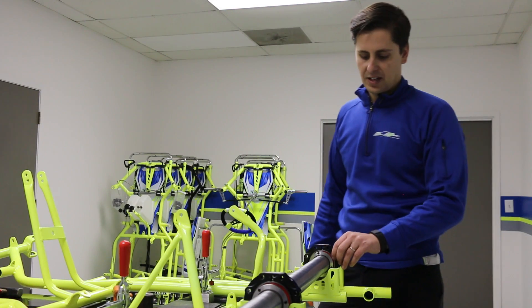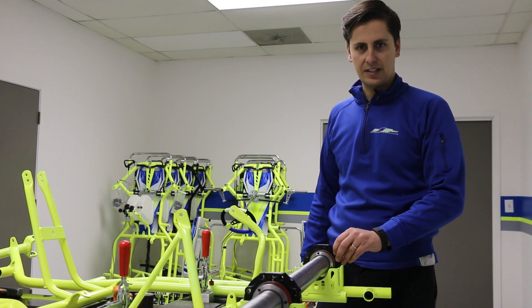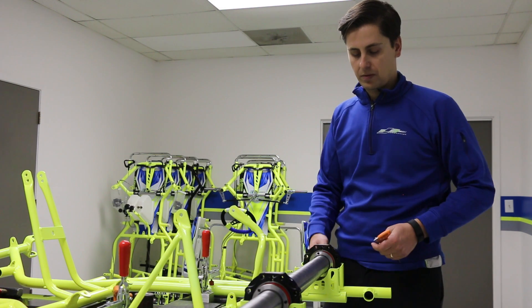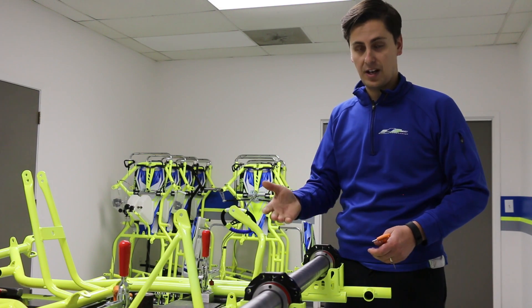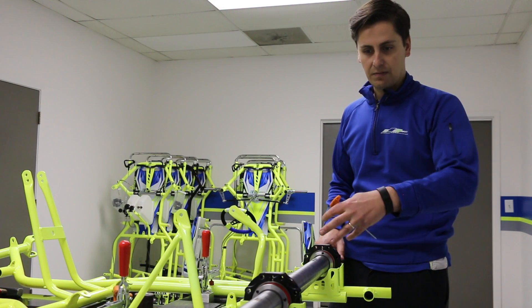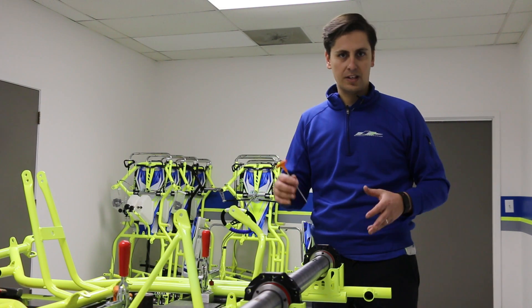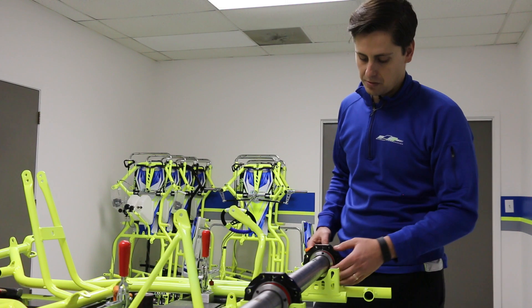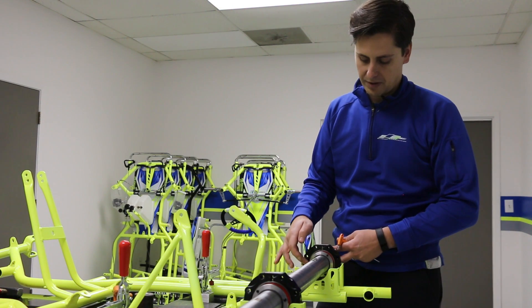Now we've installed the SKF bearings into the cassettes, we've mounted the cassettes in the chassis, and we've effectively slid our axle in just like we did with the other style bearings — the Y bearing in our previous video. Now that the axle is in and everything is aligned properly, we need to secure the axle, and this is what gets people typically a little bit confused.